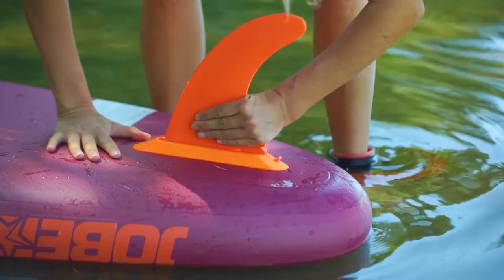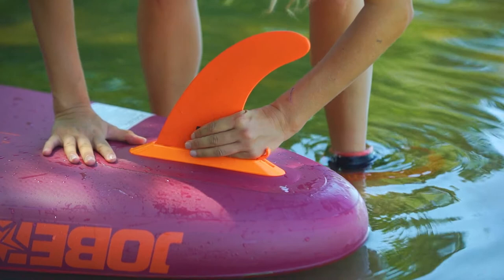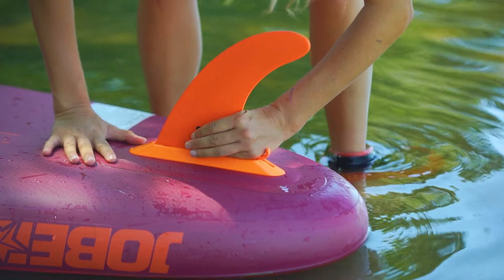Another great invention is our easy lock fin — the most easy fin in the paddling world. Simply click in the fin and press down the lock to secure it. No tools needed, as simple as that.